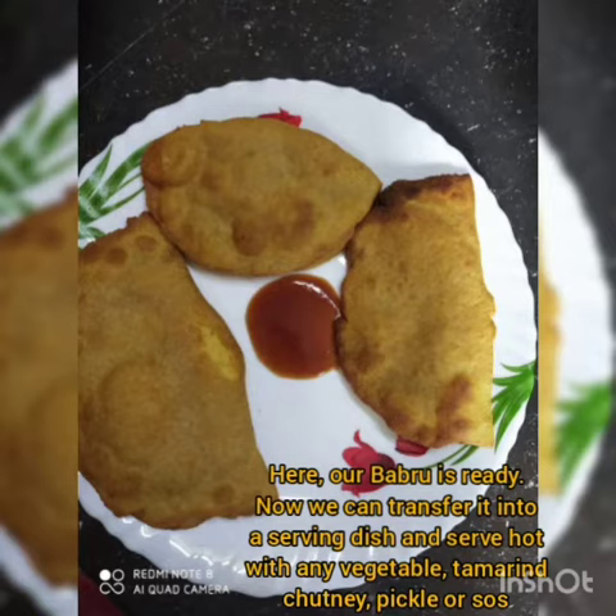Again, roll it back to a circular shape similar to a puri. Now, take a frying pan or a wok, pour oil as per requirement, and heat the oil over medium flame. Gently slip the prepared babru in the oil and fry on both sides until they appear fluffy and evenly cooked.